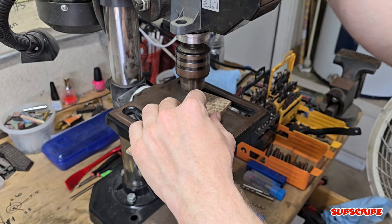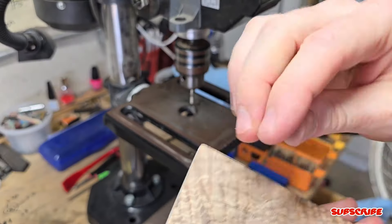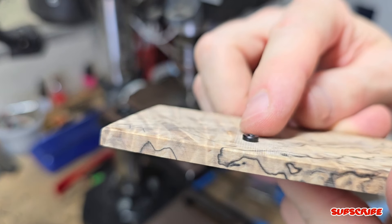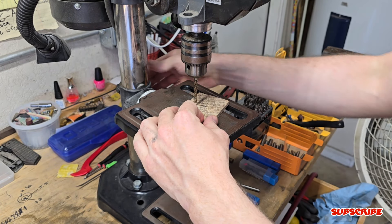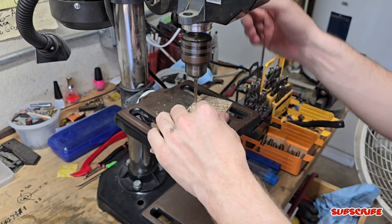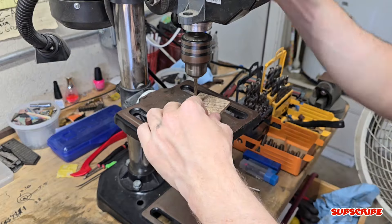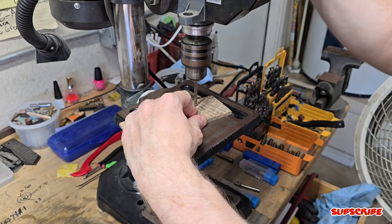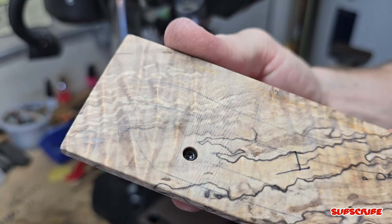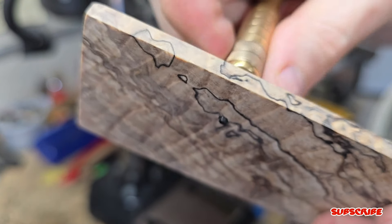Now that I have both holes drilled out, I'm using a slightly larger bit to enlarge the hole so that the screw can go through smoothly without biting into the material. The next step is to countersink the holes so that the screw head can sit flush or just below the material surface — that way it doesn't interfere with the ergos. As you can see, it's just below the surface, and the bottom of the screw is just out enough to tighten into the liners.